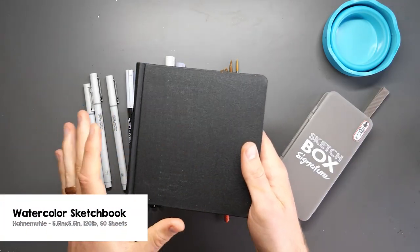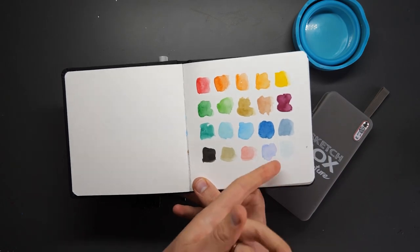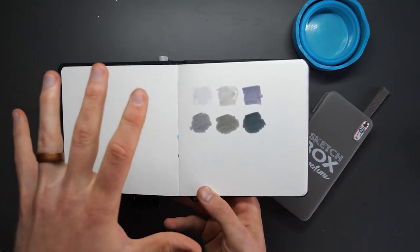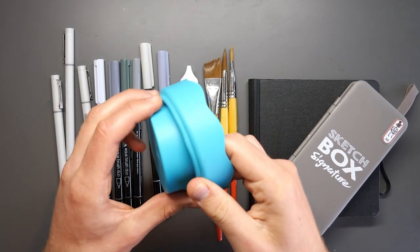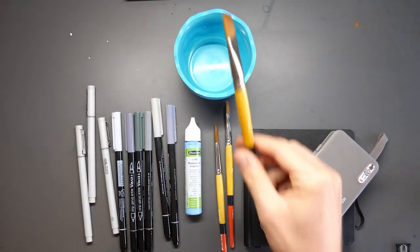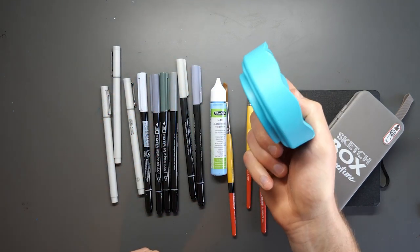This sketchbook is 5.5 by 5.5 inches by Hann Müller, who are a fantastic paper maker, and it is cotton - brilliant because when we sketch we use loads of water and a cotton page is very absorbent and very resilient to that water. It's really useful to do your swatches in this book because every watercolour paper is different and knowing how it's going to respond will be really useful. For all of this we need something to hold our water - this is a Faber-Castell travel water cup. It simply clips open, is very sturdy, you can pop your brushes on the handy divots, and it's compressible so you can carry it around really easily.